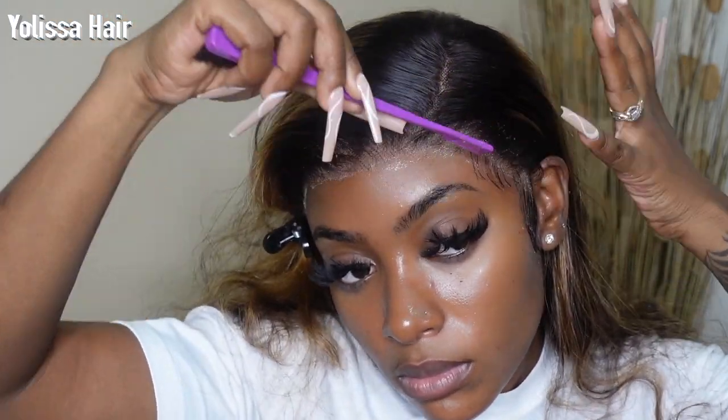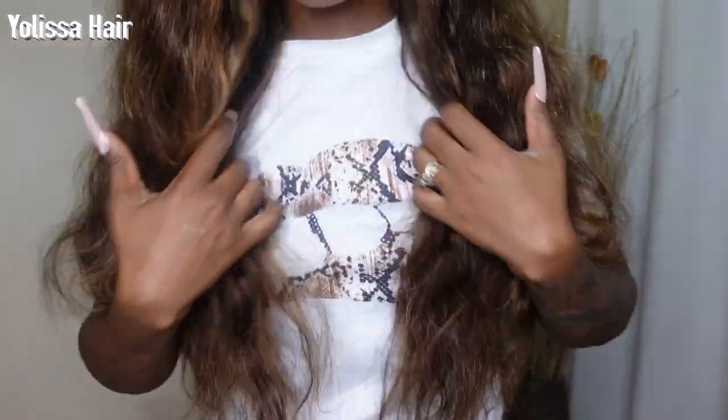Okay guys, so as you can see I went ahead and installed it and everything. The hairline looks so good that I barely did any swoops and it looks really, really good — really natural. That was definitely the vibe I was going for because, you know, I'm always doing baby hair. So today for this specific video I'm just going for mostly a pull-back look with very, very light swoops.